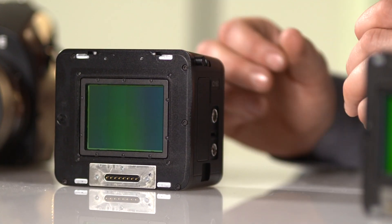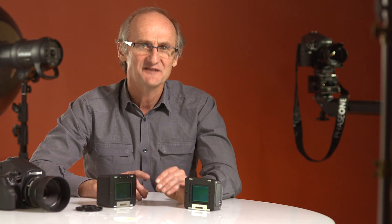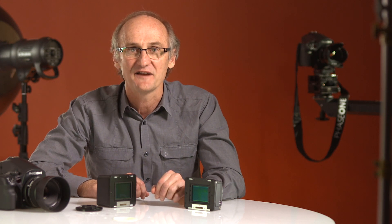There are some pretty compelling reasons to upgrade your existing Phase One back, and I believe there are some pretty compelling upgrade offers as well. So perhaps your first step is to have a chat to your local Phase One dealer. Welcome to the Phase One IQ Club.